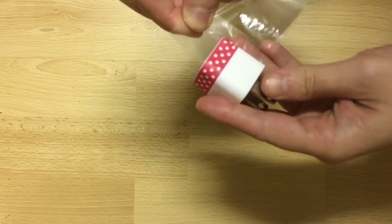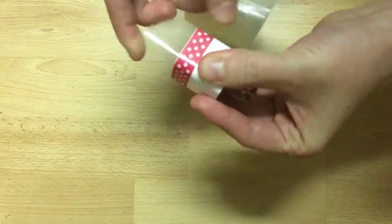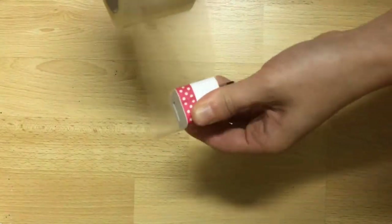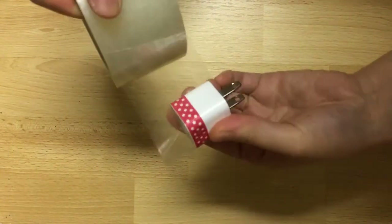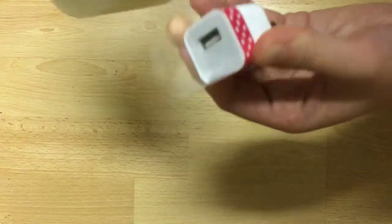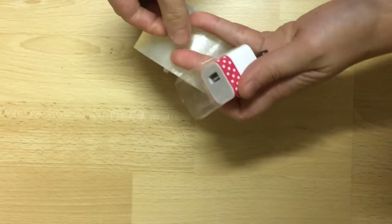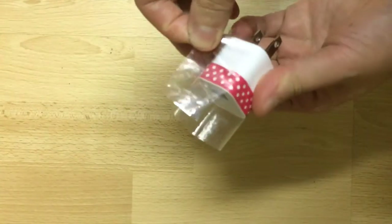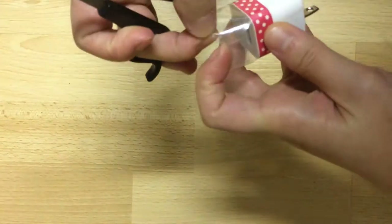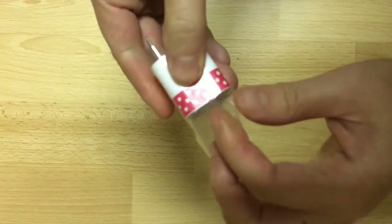I topped it off with some clear packing tape to make sure the washi stays and to get a nice shiny surface. Then you either snip or rip off the excess packing tape.